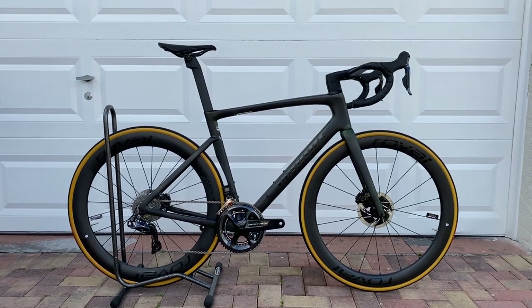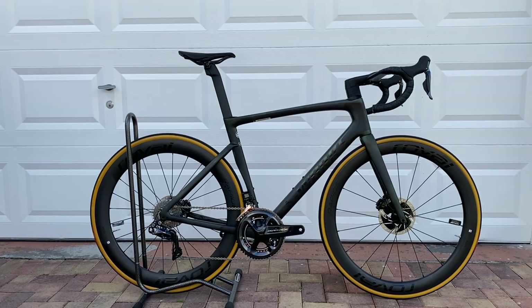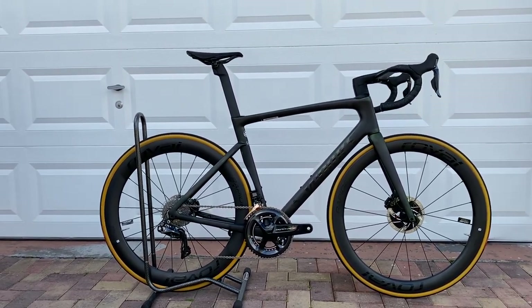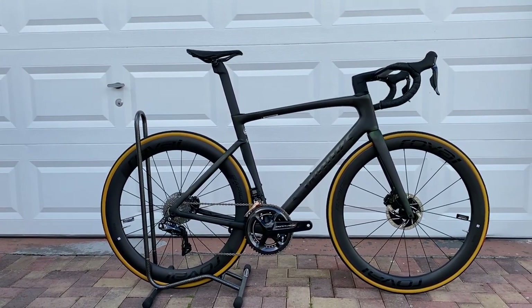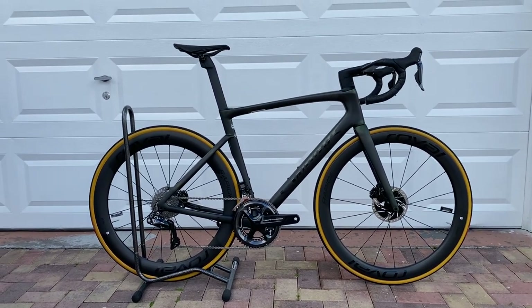I'm kind of bummed about that because I live here in South Florida and aero is everything down here. All the guys are looking for the lightest, fastest, stiffest bike that they can get their hands on with really deep dish wheels to allow them to hold that top speed longer with all the fast group rides down here. Let's take a look at this bike.